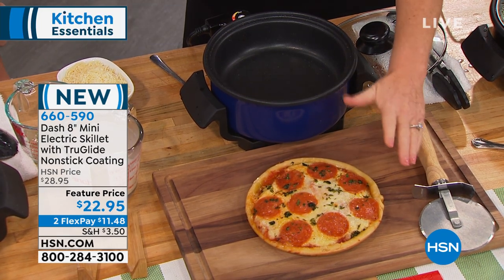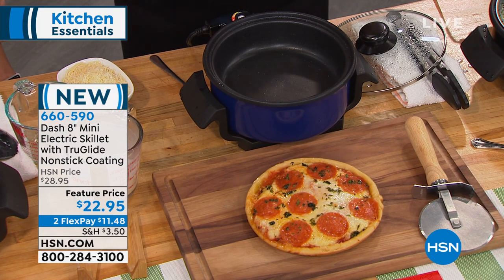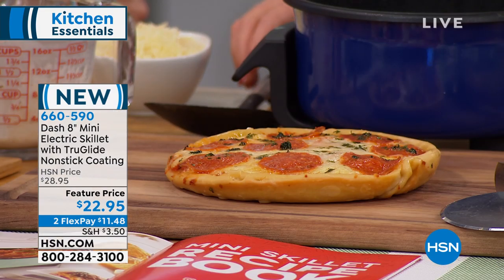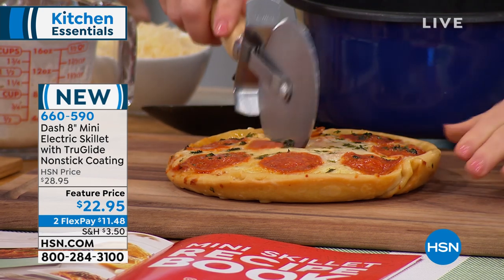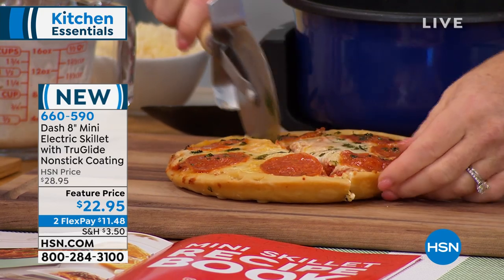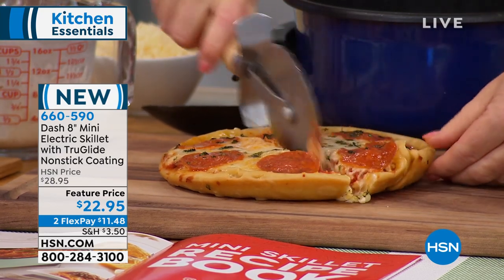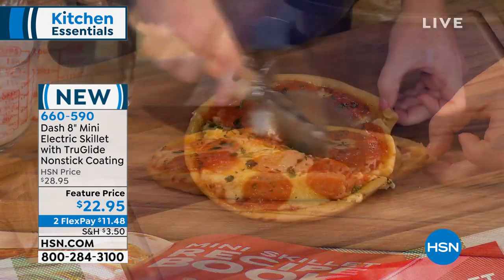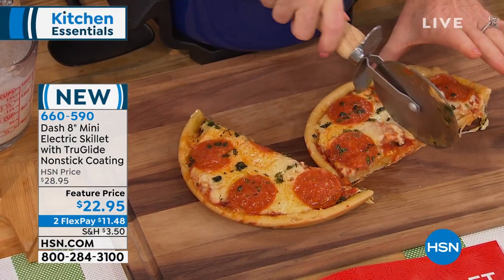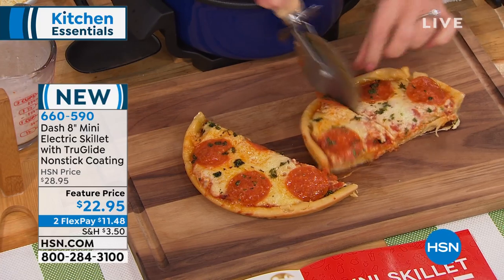We took store-bought pizza dough — fresh — squished it out into the pan, put a little bit of spray, a little bit of oil on the bottom, and that's all you need. Then you can start making eight-inch pizzas. My family loves individual pizzas. You know what I don't love? Turning on the oven for something that is only eight inches wide. Or if you've ever tried to microwave a pizza — it's so mushy. It's like rubber and mushy and gross. Don't do that.